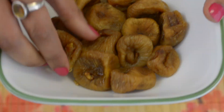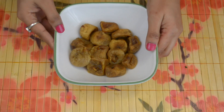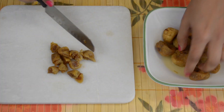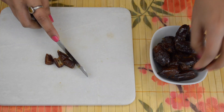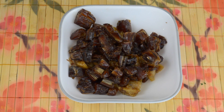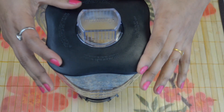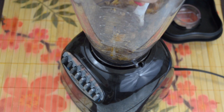I had soaked figs in one-fourth cup of water for 2 hours and now, as you can see, they have become soft. Now chop them into small pieces and keep aside. Similarly, chop dates as well. Grind figs and dates together to a coarse paste. Be careful while grinding as the mixture is very dense and it may cause the grinder to go out of order. If needed, add a couple of spoons of water and grind it to a coarse paste.